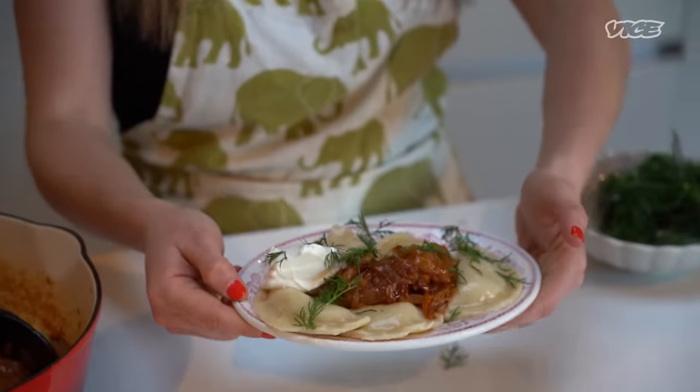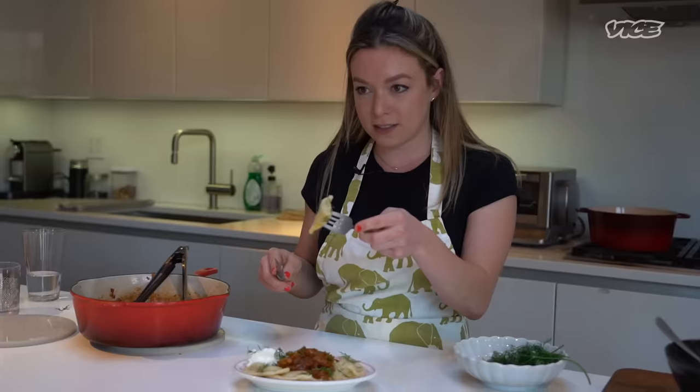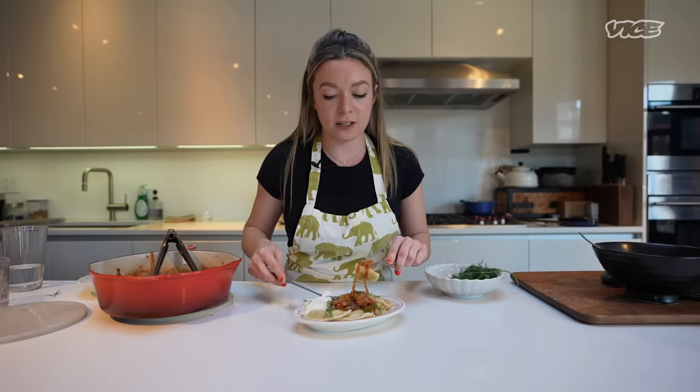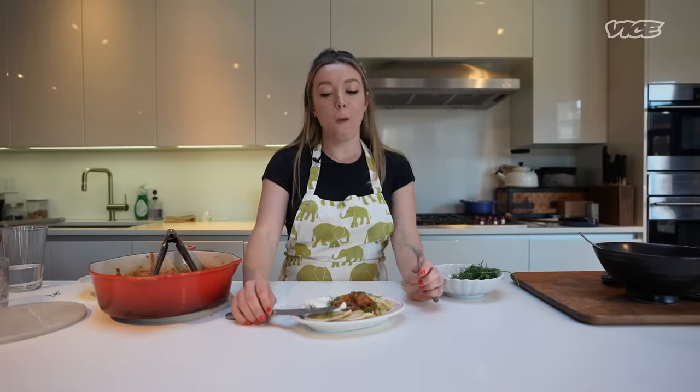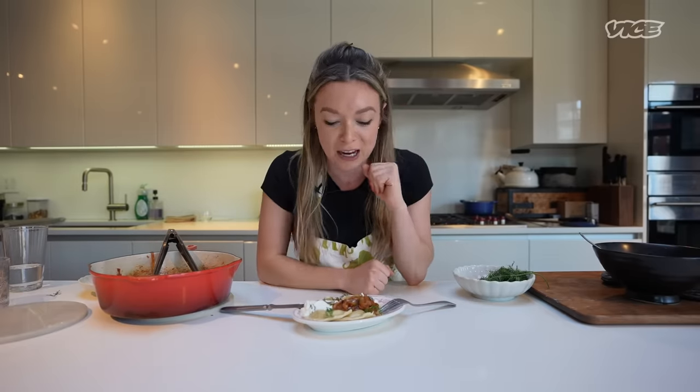But here you have it. Undisputably the best part of the entire cooking process — it is time to taste. Time to fashion a perfect bite. Get a little onion on there, a little bit of sour cream. Every time I eat them, I feel excited all over again. There is just something about the combination of the sweet, smoky onions with the tangy sour cream and the super luscious and delicious vareniki that gets me excited every single time. It is so delicious.